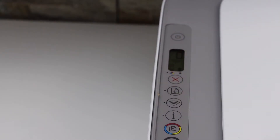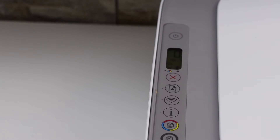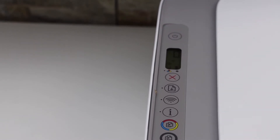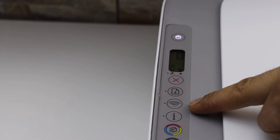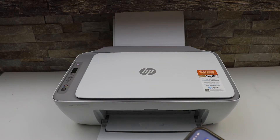Release it. The power light will start to flash. After some time this light will stay on, and a blue light — that is the wireless light — will start to flash. We can see the light is flashing.